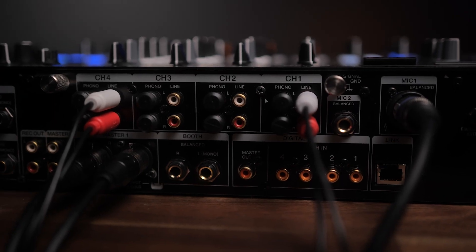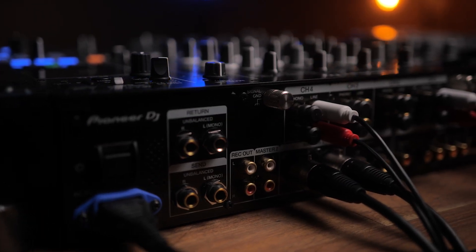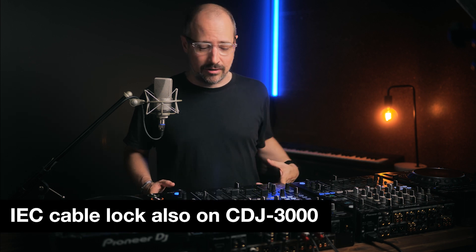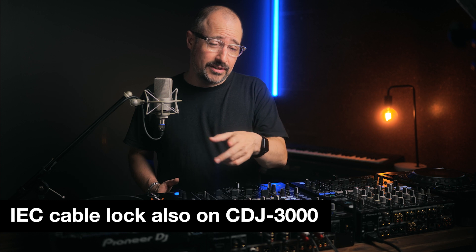On the back panel, connectivity is largely the same with a little bit of refinement to the layout. One cool new feature is that the IEC power cable has a locking function on it. If you've ever been moving a mixer around in a console at three o'clock in the morning in the dark and bumped out the power lead — I've certainly seen it happen and it's not a great deal of fun — so I think that's a really cool pro feature that's been added.